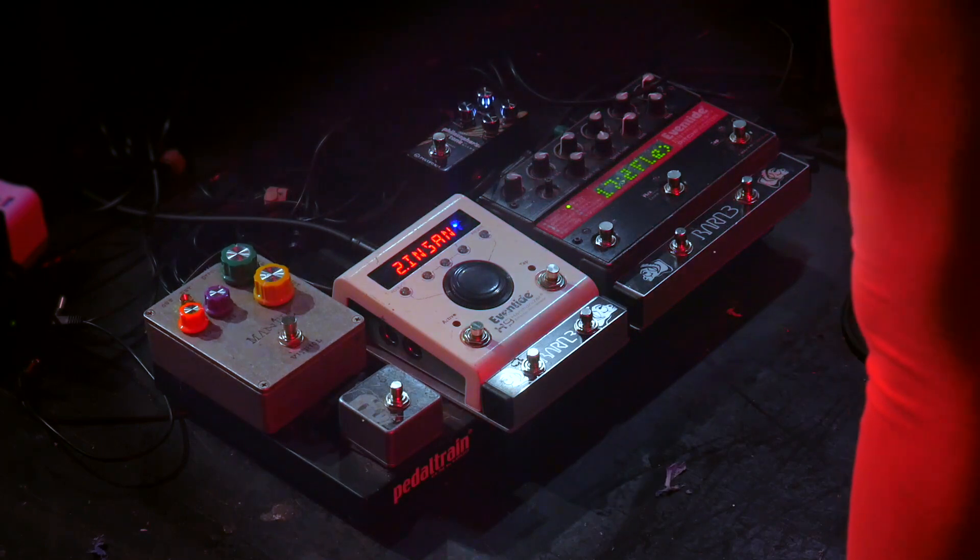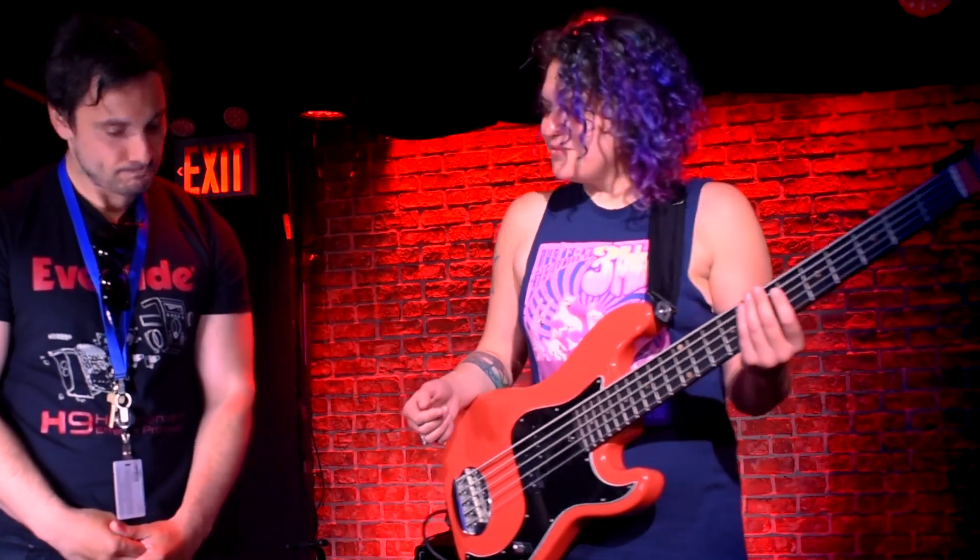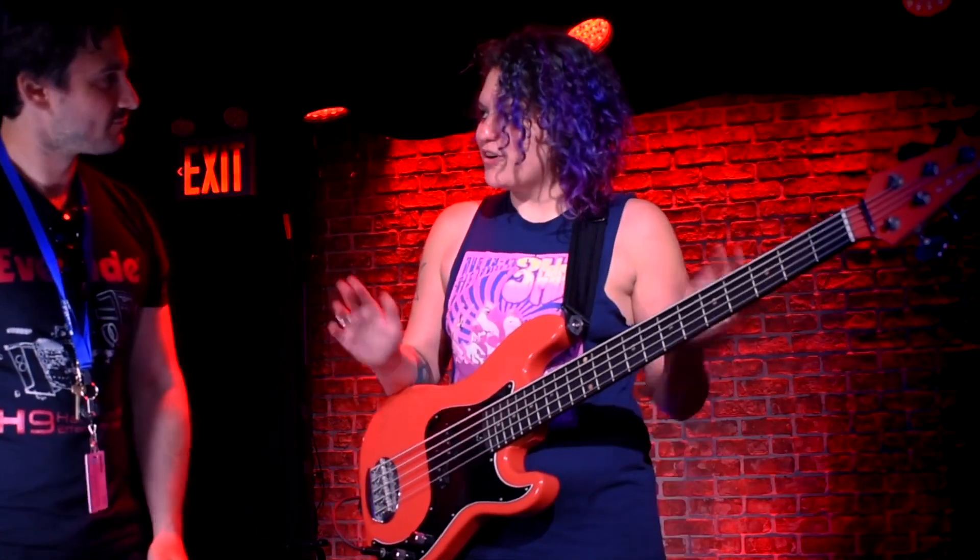With the Adrian Belew show, you know, this guy makes a lot of crazy noise. So sometimes I have to make crazy noises too, and I try to use the bass in a more unconventional way.